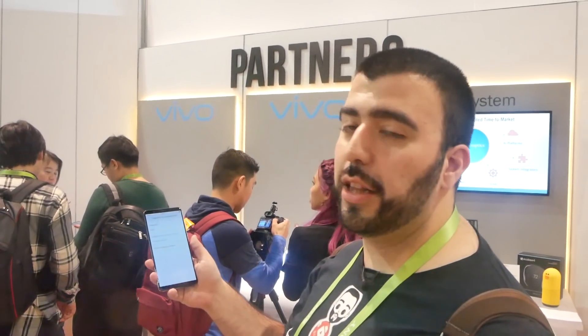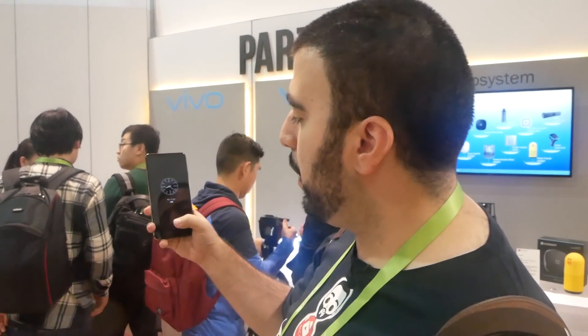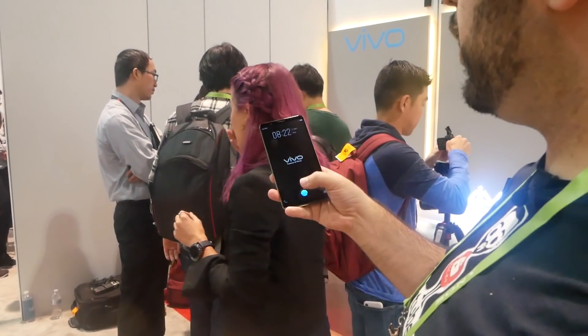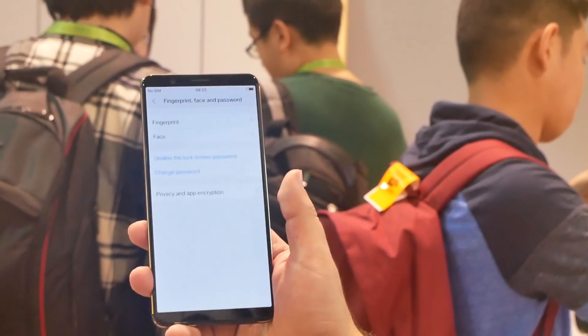It's really nice in terms of just holding your finger down and unlocking it. It's pretty quick too. I will say you have to hold it for a bit longer than I'm typically used to, but it's just really nice for a prototype that already works this well — it's simple and easy to just go right away. I really like it because it's embedded into the screen, and when it works, it works very well.